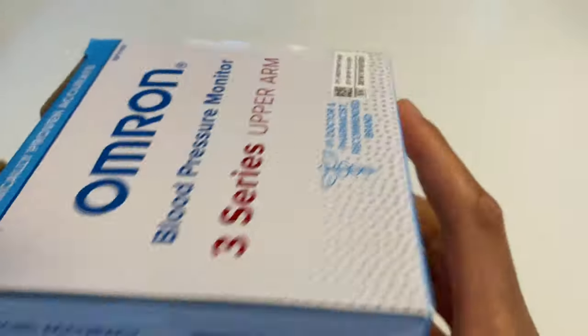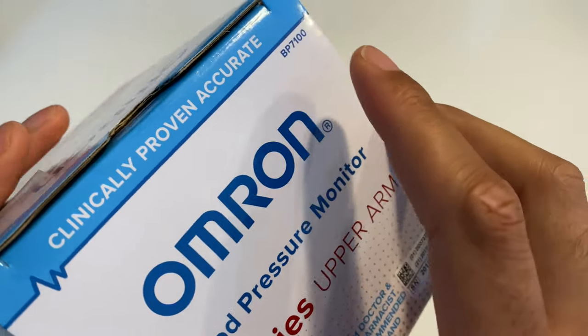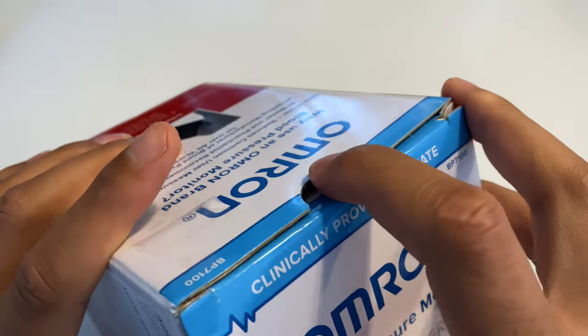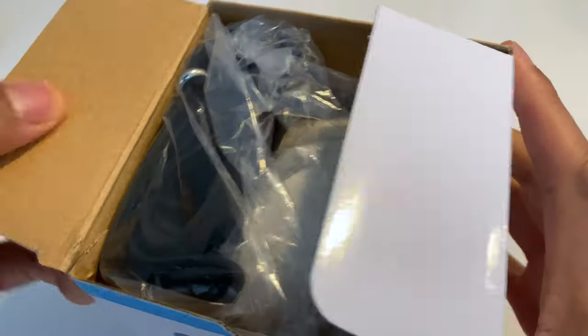All right, so we're just going to go ahead and open this up. I'm going to look at the top really quick. I'm going to pull this back — it says clinically proven to be accurate. All right, great to know. So we're going to go ahead and open this from the top. And right in here, here it is.